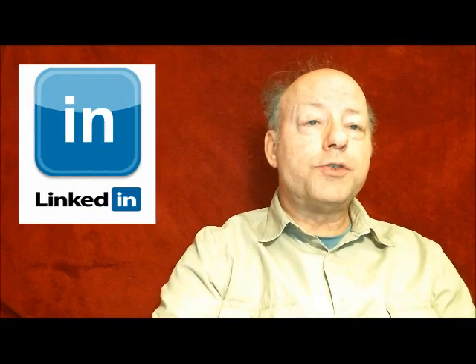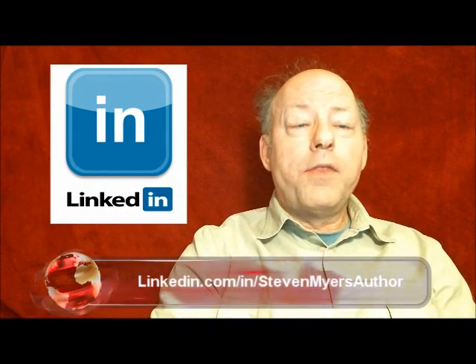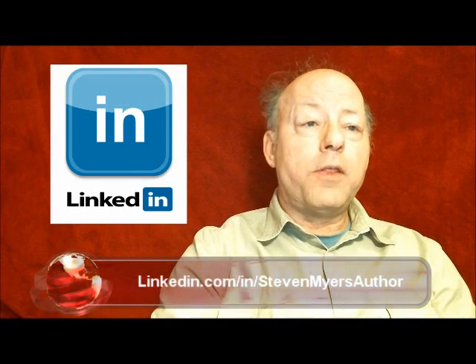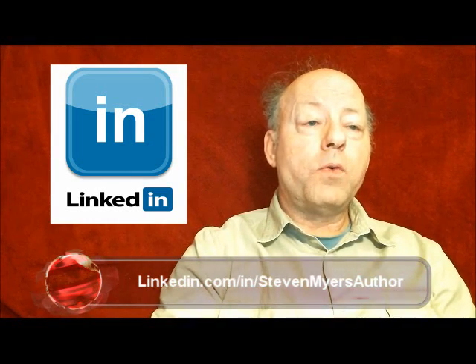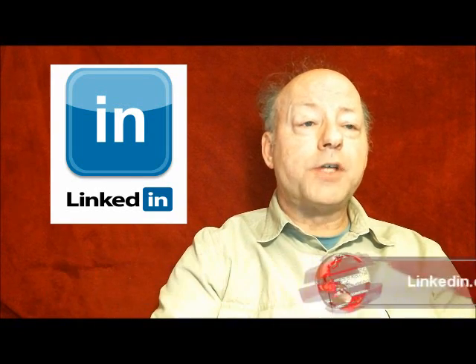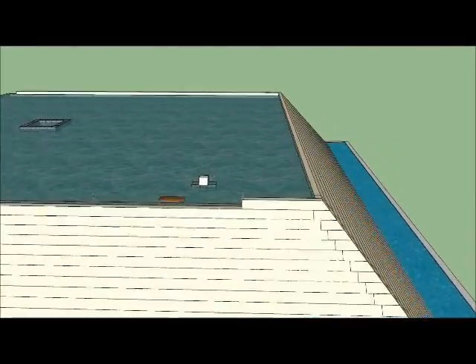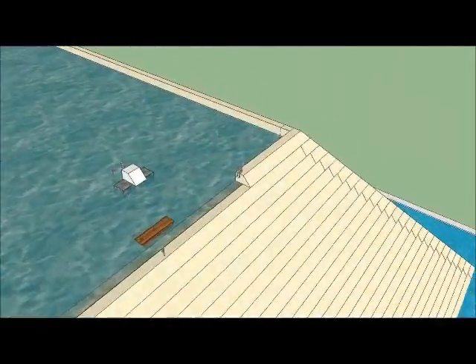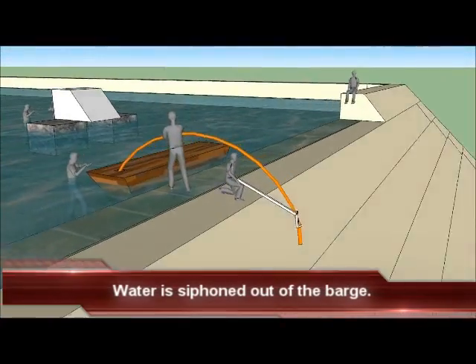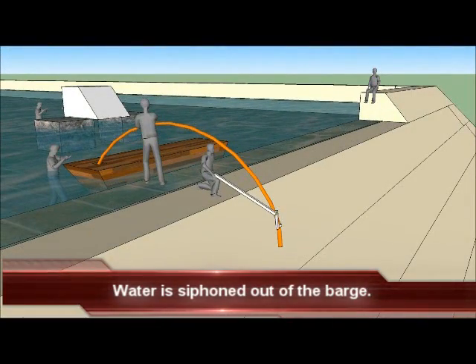The workers use a hose filled with water that has a valve on both ends. One end of the hose would go into the barge while the other end was over the side of the pond. Opening both valves allowed water to be siphoned from the barge. A worker operates a valve on the siphon hose which allows water to be siphoned from the barge.